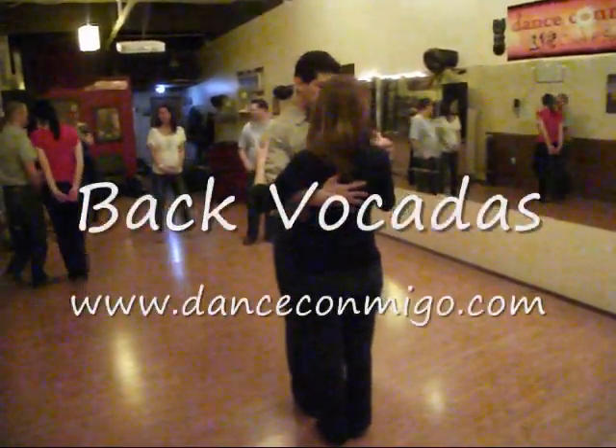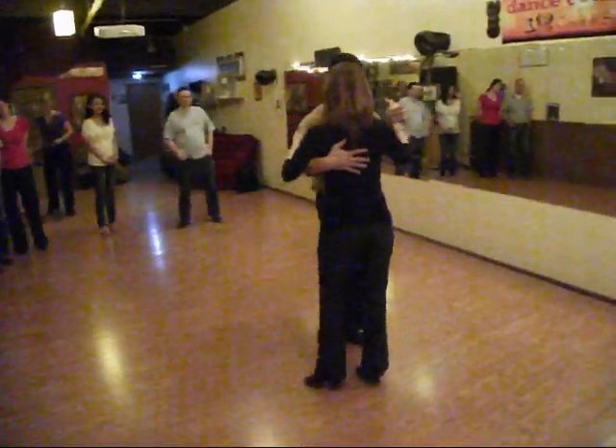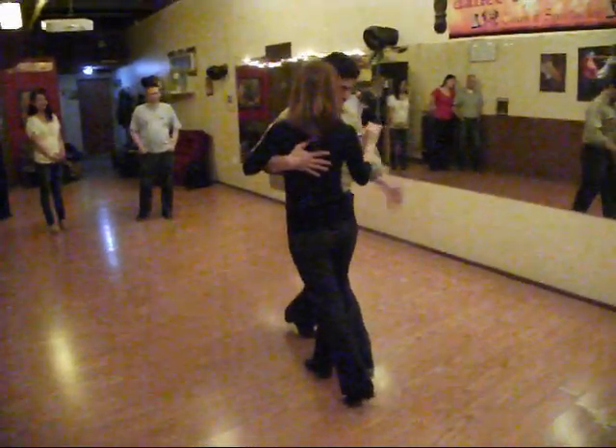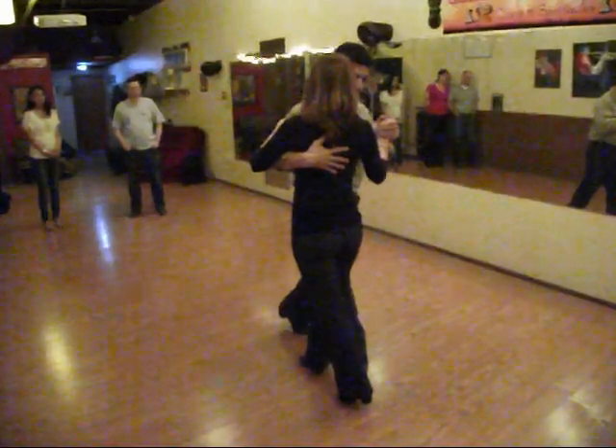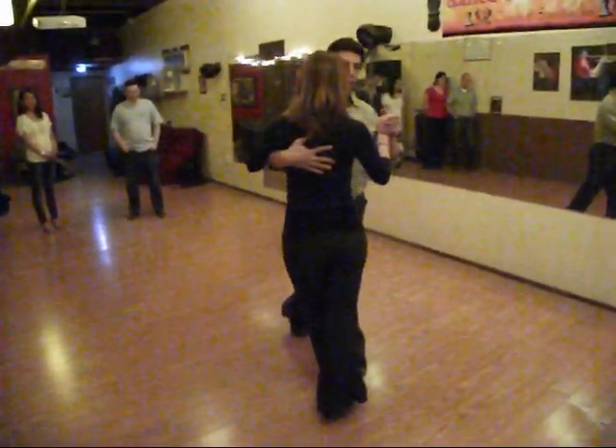Welcome back voltada. So what we did is we got out of one, two, three — at three, the leader is talking this way. He can start his back, and as he's going back to the follower's shoulder, then she's also back voltada.